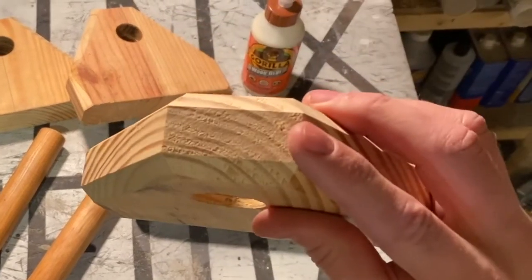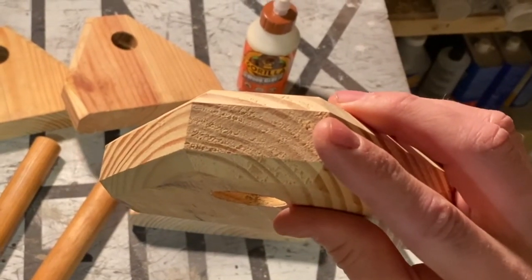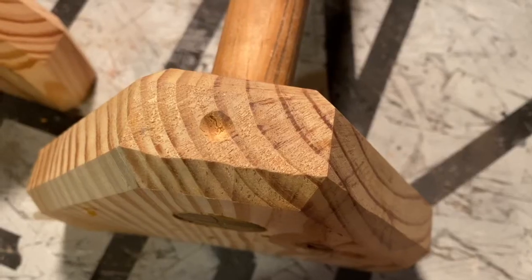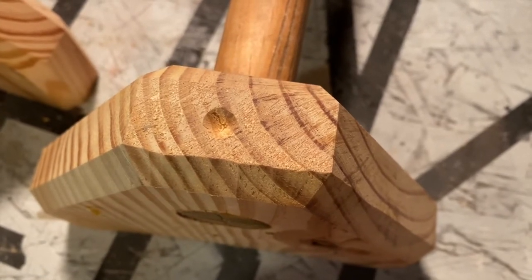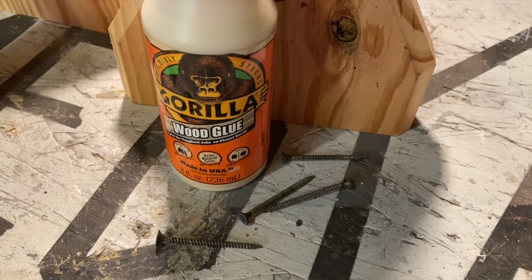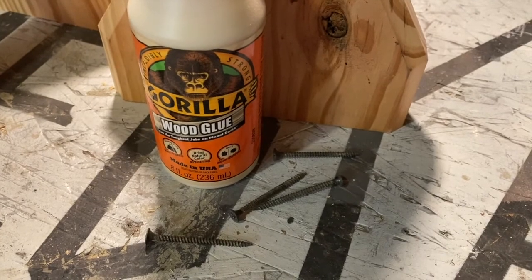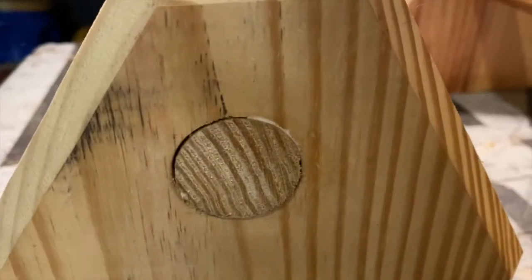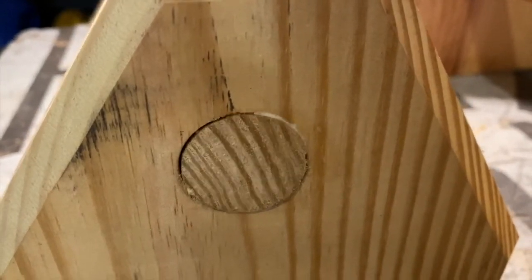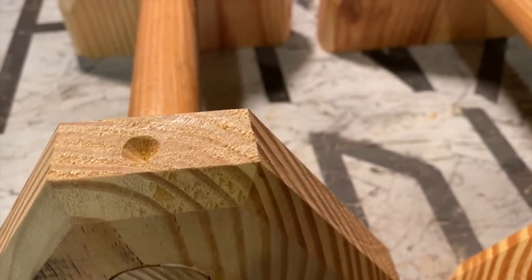In addition to gluing, I'm going to run a screw in through the top of each block just to make sure the dowels don't spin. I pre-drilled all my screw holes and ran a countersink just so that the screws sit flush. The glue and the screws are ready — let's get these things put together. All the glue is in and now all I have to do is run those screws in through the top.